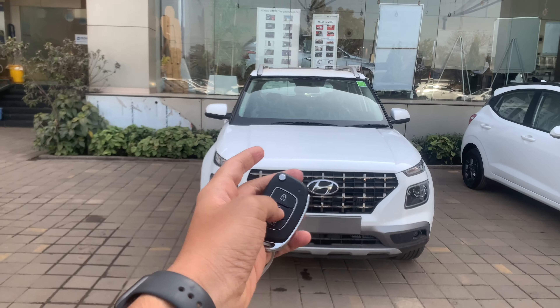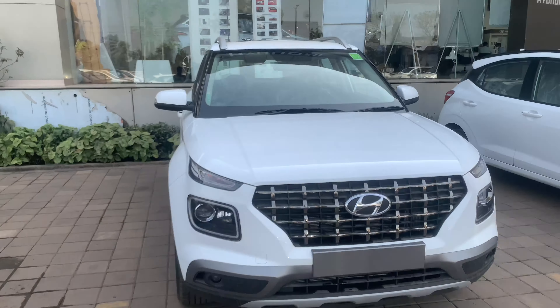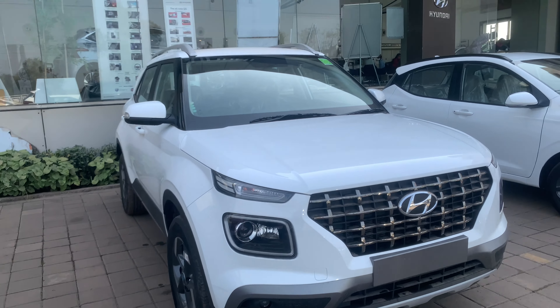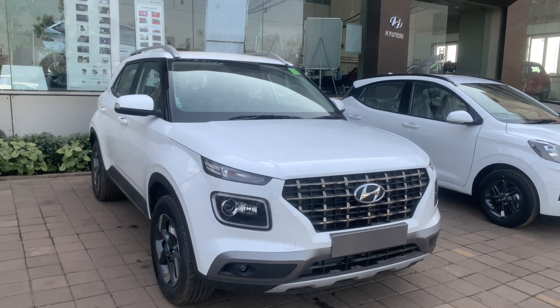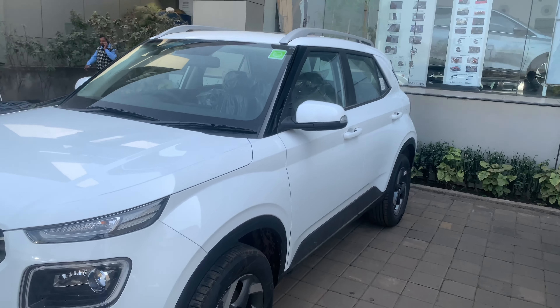Hello guys and welcome to another vlog. Today we are reviewing the Hyundai Venue 2021 BS6 compliant. Starting from the front, this is a compact SUV — not that big in dimensions but a nicely designed car.